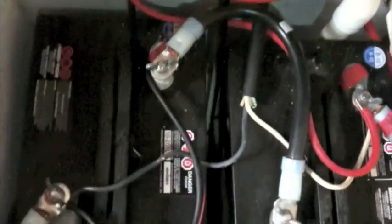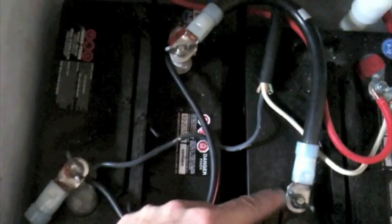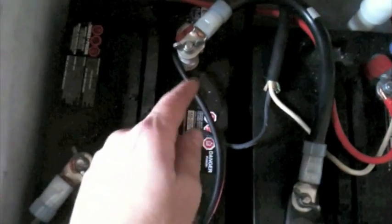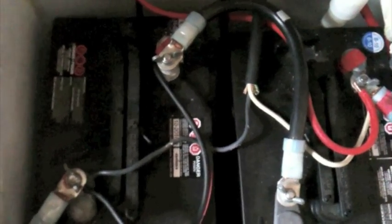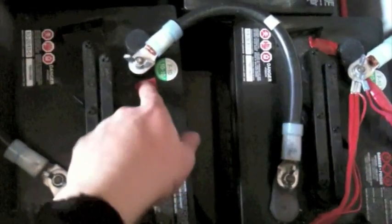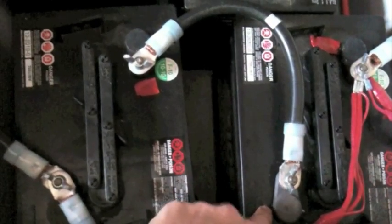I went with six-volt batteries that are tied together to create 12 volts. So here's a six-volt and here's a six-volt — this is the positive, this is the negative, tied together with this big cable. I picked these up off eBay from another fellow who was selling off his battery bank. It was a fantastic, nice crimping job — everything was done well.